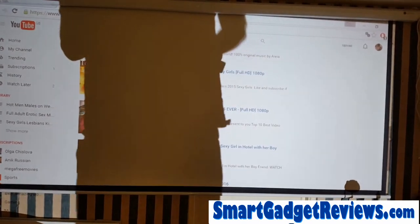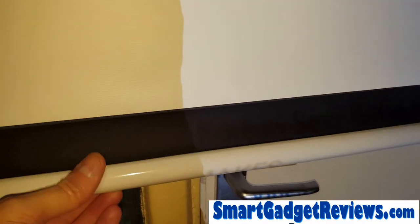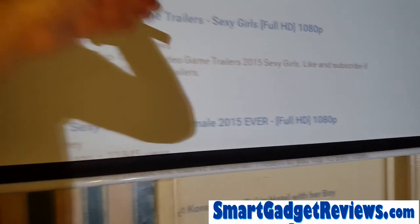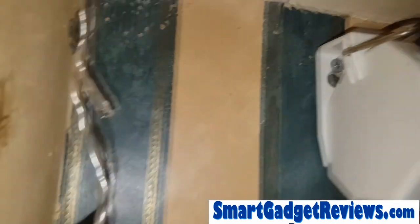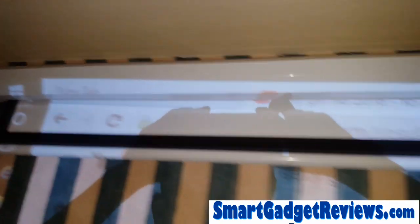The screen is smooth and has a weighted bar at the bottom which helps tension it up. Some people complain about tensioning with designs that don't have this kind of weighted bar or that pull up from the bottom. It's quite well made — some people said they've used two people to install these, but I managed it on my own, doing one end first then the other.